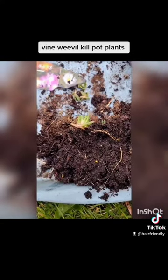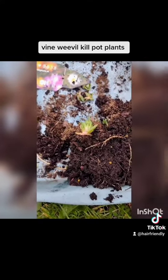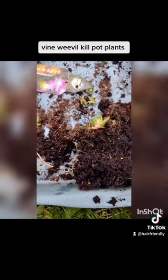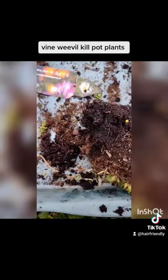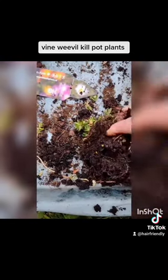You can also see the way the roots just break apart. That's because the vine weevil grubs are eating the plant from below, and that's why the plant isn't growing. It should have been far better than that.